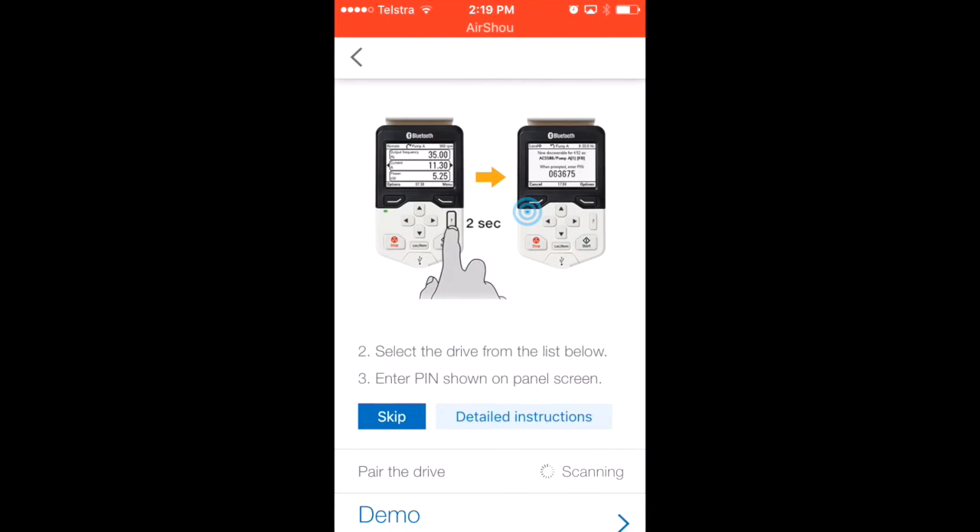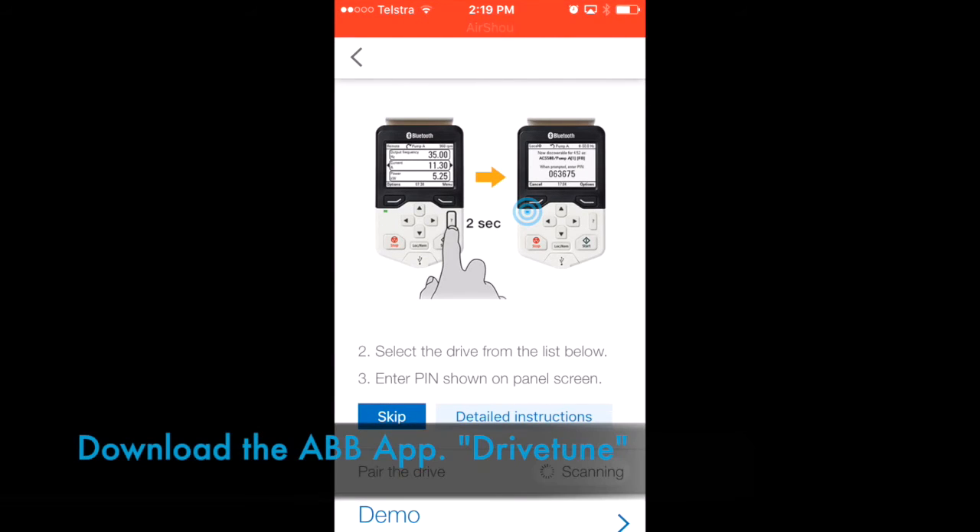You need the Bluetooth compatible keypad, which is part number ACS-AP-W. The drive also needs to have compatible firmware to support the keypad. The operational distance to the drive via Bluetooth is up to 75 metres, assuming line of sight. You then need the ABB DriveTune app, which you can download from the App Store.